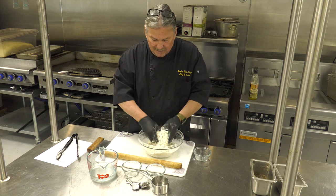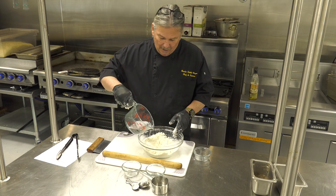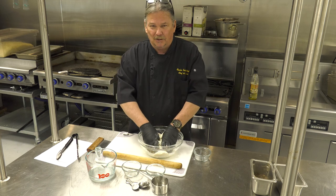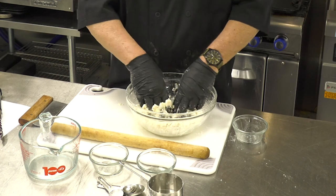It starts to get a little clumpy — now it's starting to feel like dough. Then you're going to make a little well again and add just a little more water. What happens if you add all the water at the same time? You've got glue — what the French call a pâte.